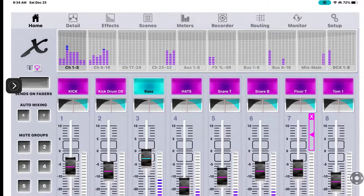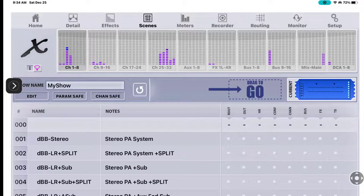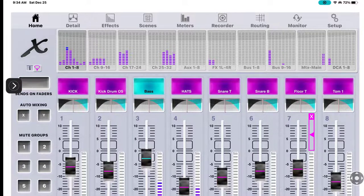When you go up to Detail, Sends on Fader disappears. The only place you'll find Sends on Fader is by clicking the Home button - top left. Under Detail, Effects, and Scenes it will not be there. Go back to Home and there's our Sends on Fader - it brings up our 16 mix buses, which are your in-ear monitors.